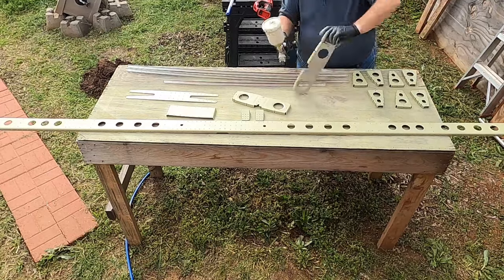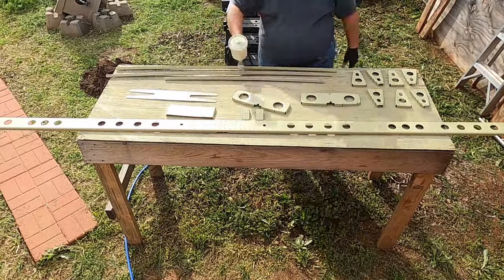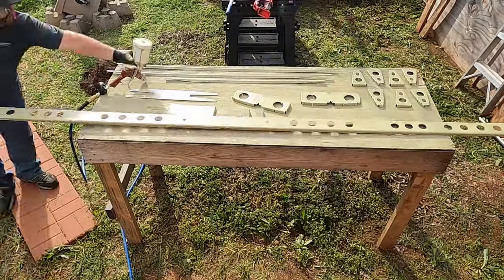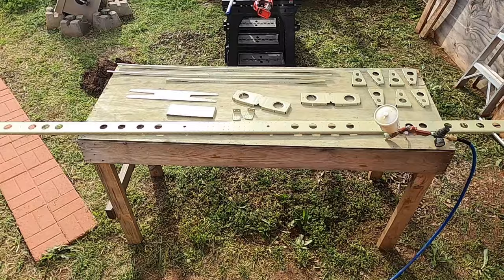Determining which side of the skins to use is important, because all the skins for both elevators are identical in the cut. What determines them is which side is top and which is bottom — and there are two elevators, so there's that. You'll see when we get to that section.